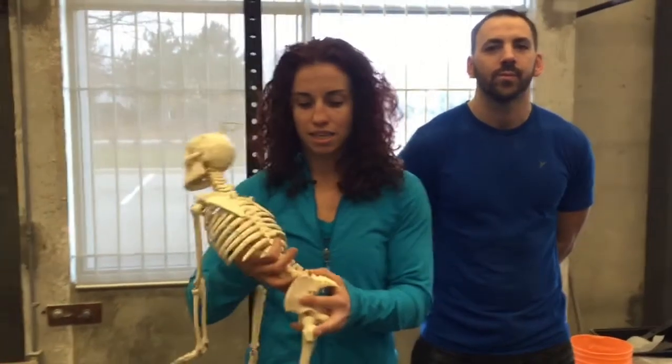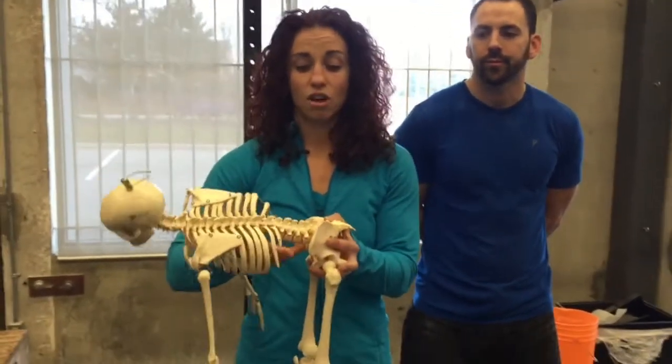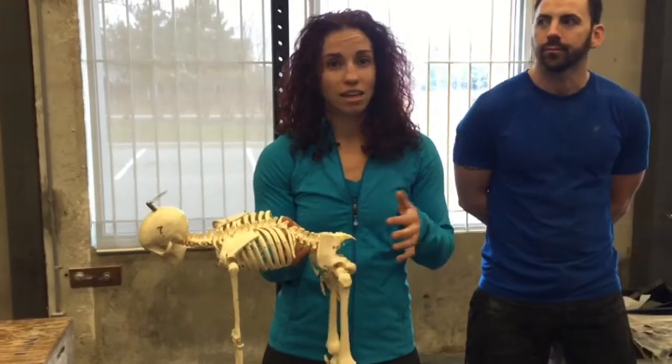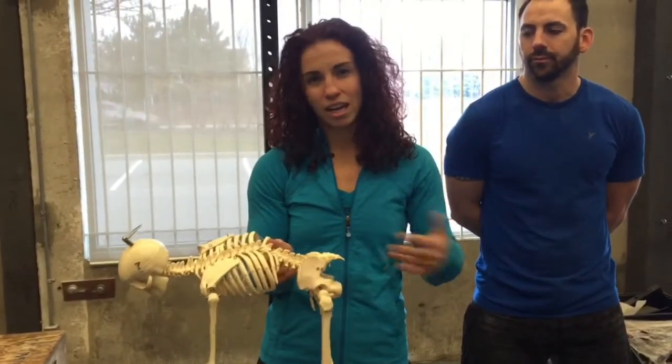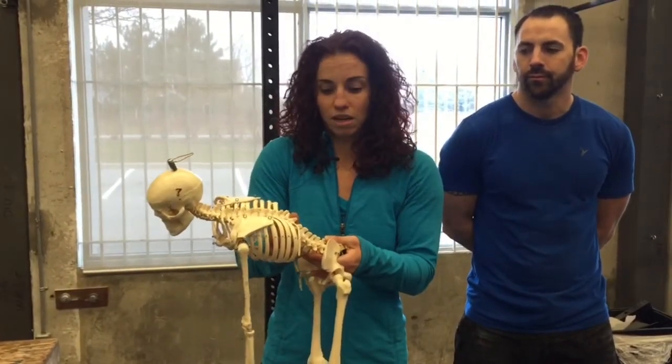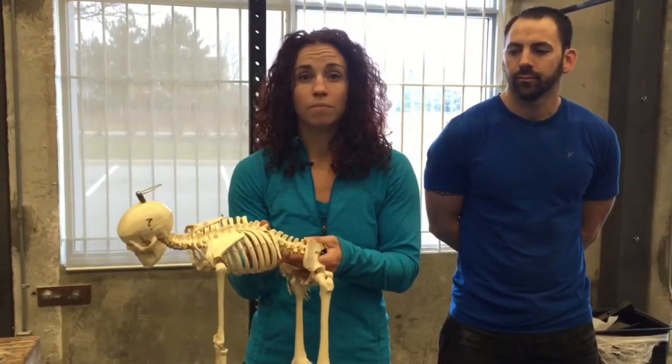What tends to happen is you see a forced flexion injury, which means that if you're at the bottom of your deadlift, your clean, your snatch — anything that's pulling from the ground — and you lose your lumbar stability and you flex forward. This can be traumatic, happening just once, or it can be something accumulated over time with bad form on either the Olympic lifts or the deadlifts.